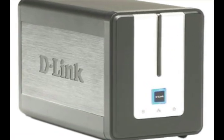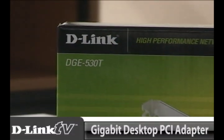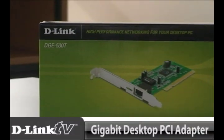Then you're getting the best bang for your buck when you're connecting to something like the DNS-323, which has a gigabit port also. So you're going gigabit to gigabit to gigabit — you're not having to slow down for a wireless connection. So what I'm going to do today is install the DGE-530T Gigabit Desktop PCI Adapter. Let's go ahead and take a look inside the box.